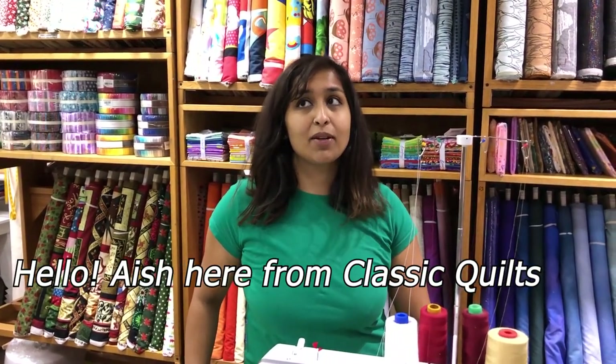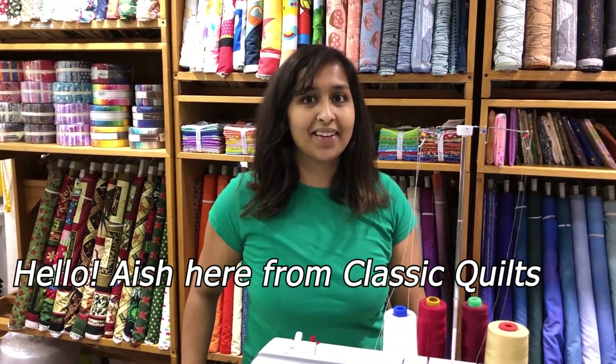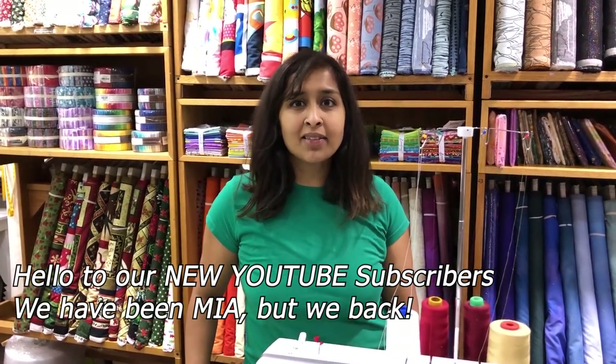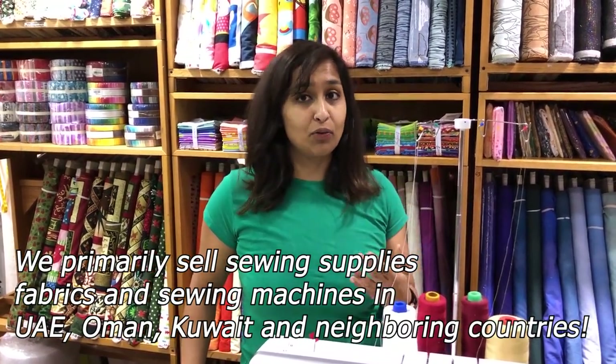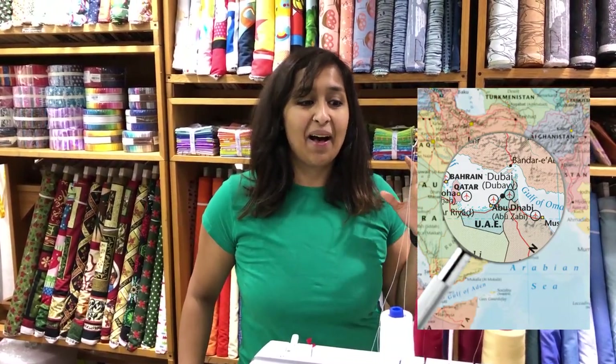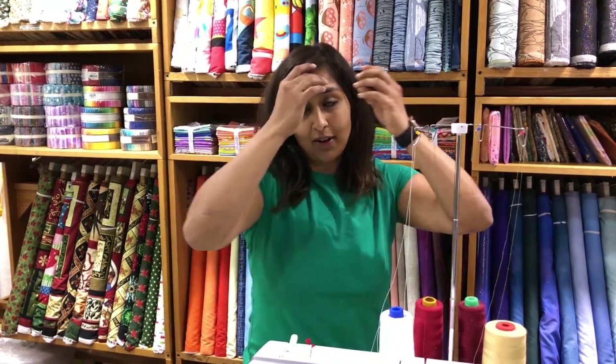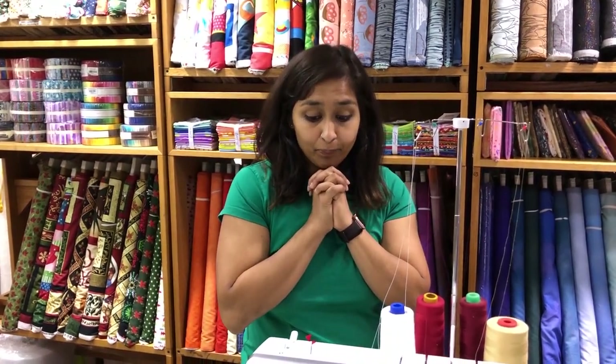Hi guys, my name is Aish from Classic Quilts. It's been a very long time since we updated our YouTube channel, so I thank all of you for not leaving us behind. We've actually grown by about 500 people in the last couple of months. If you're new, welcome to the Classic Quilts Dubai YouTube channel — we are a quilt store and a hobby sewing shop based out of Dubai in the United Arab Emirates, in the Middle East.